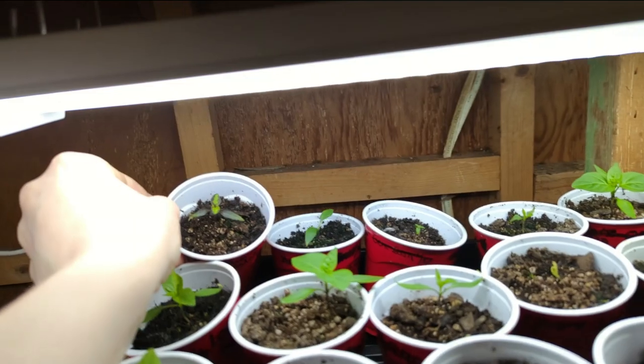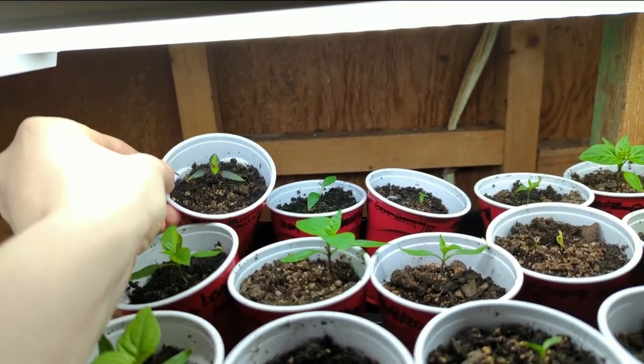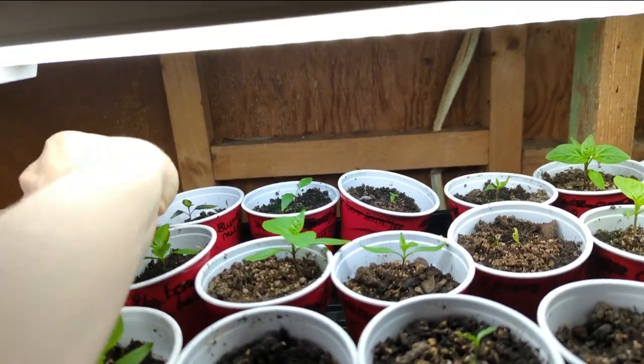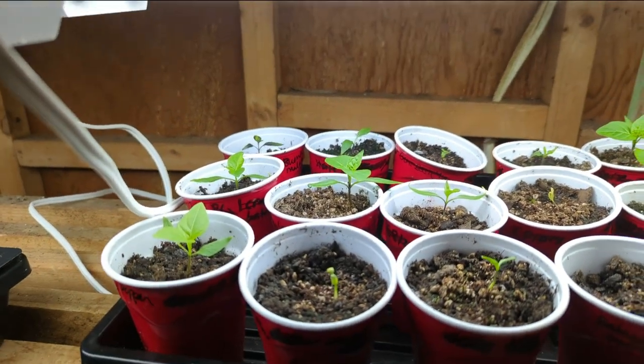If you've never seen Buena Mulatas, this is a cool pepper. You see that purpling? They are just always so striking in the color of the leaves, and then as they get older, really just the peppers.